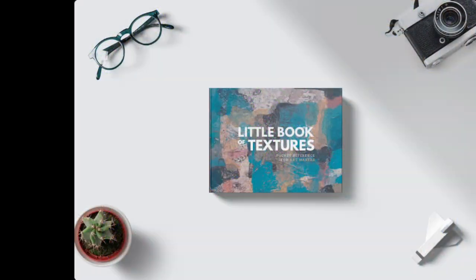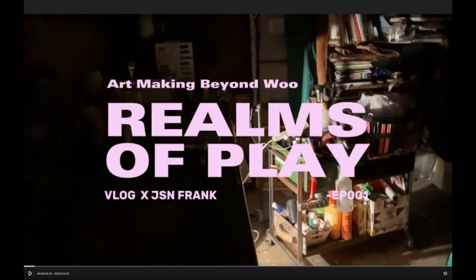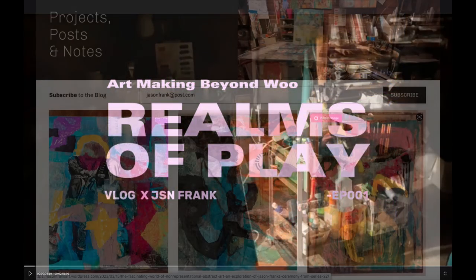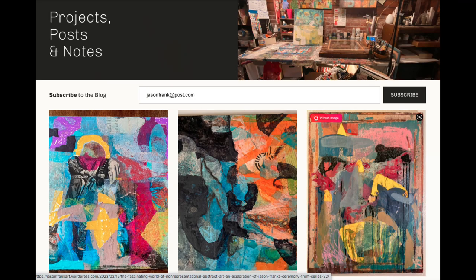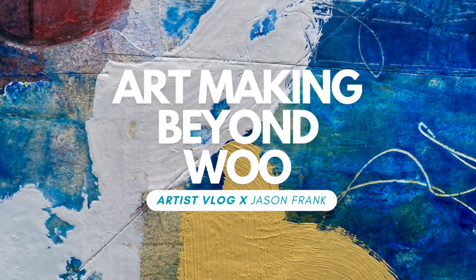Thank you very much for joining me on this Art Making Beyond Woo episode. My name is Jason. I do wish you the very best on your art making journey. If you're into all this crazy art making stuff, let me know what you think in the comments below. Thank you for joining me this episode — please do like and subscribe, and feel free to check out the website. Thanks again for watching Art Making Beyond Woo.